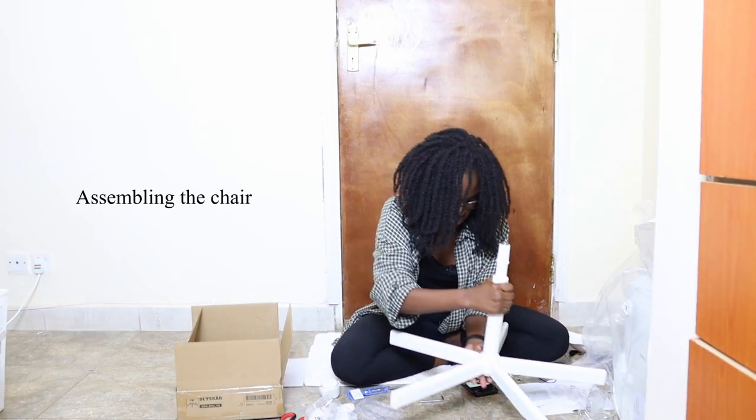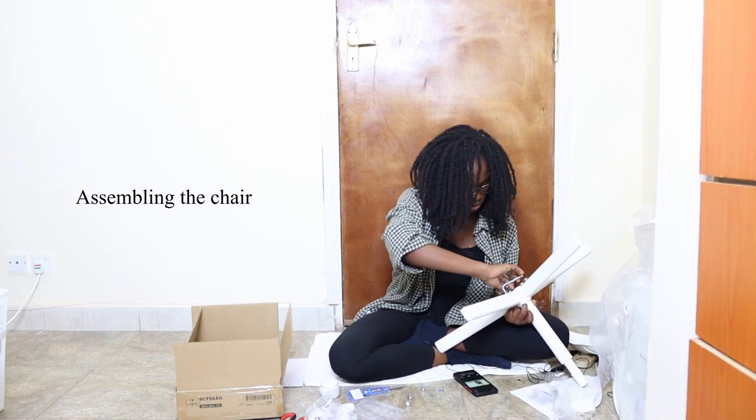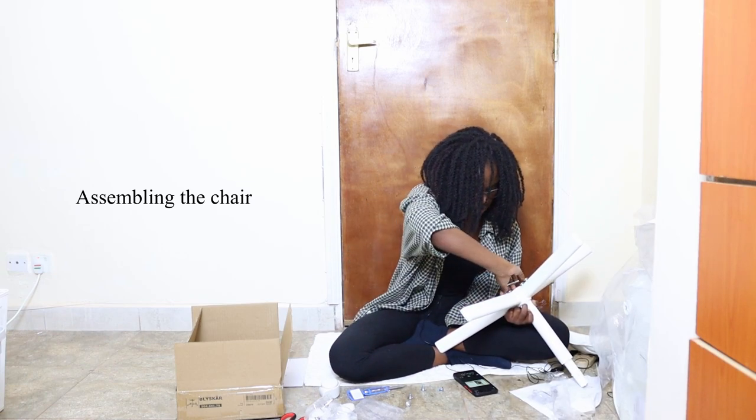I would have actually ordered a desk as well, but the shipping costs more than the actual items. It's just sad.